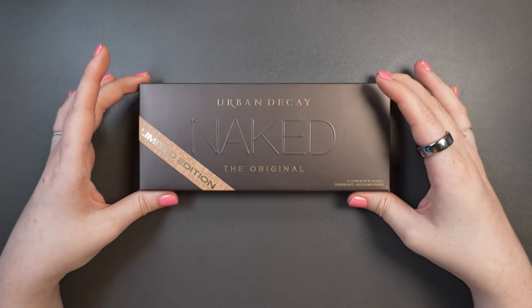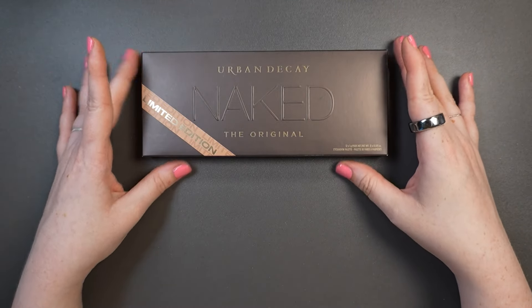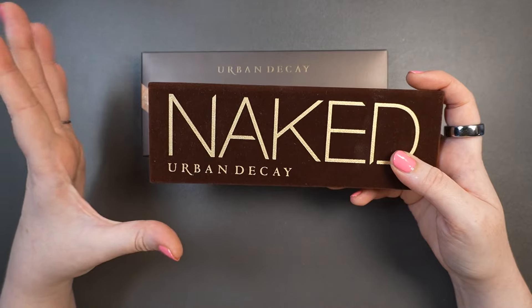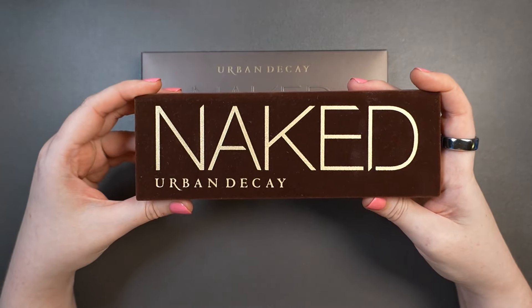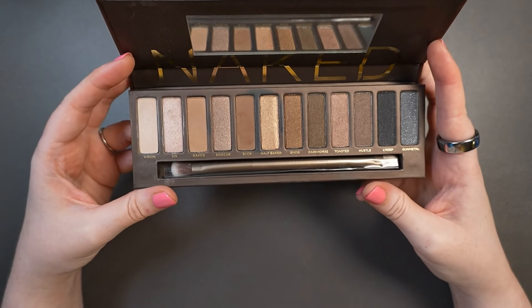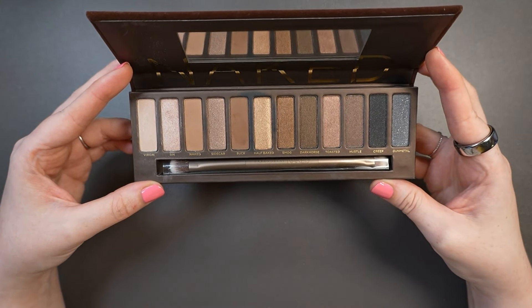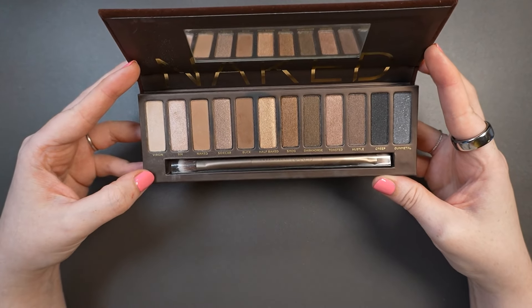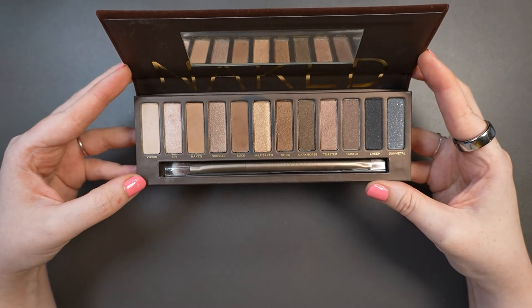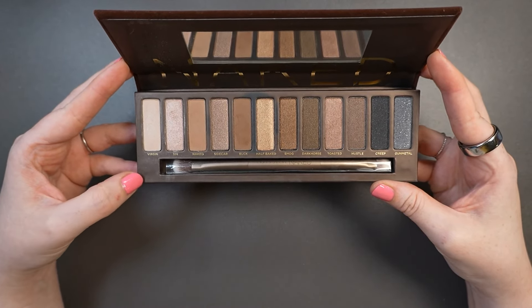What I wanted to do was compare this new slash old Naked Palette to the older formula. I did purchase the original Naked Palette in about 2010 when it first launched, but when they announced they were going to be discontinuing it in 2018, I picked it up when it was half off at Sephora — I only paid about $27 for it. This palette is from 2018.